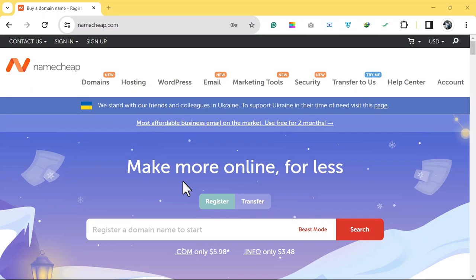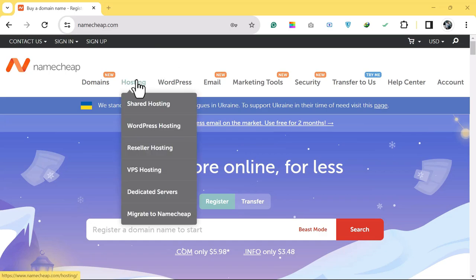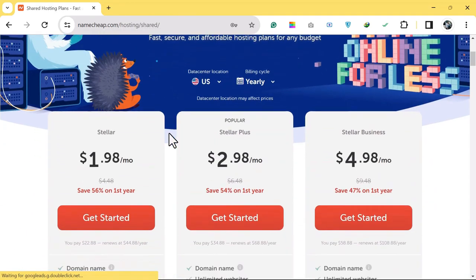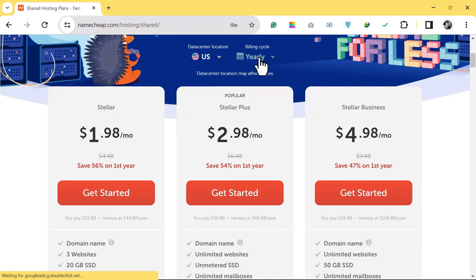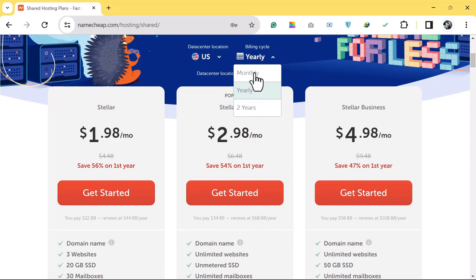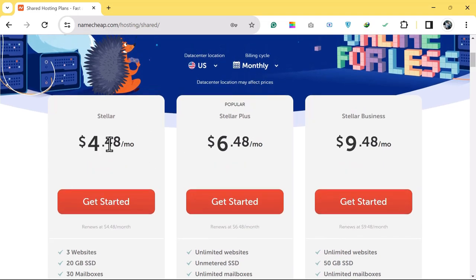The first thing is to buy a domain and hosting, and we are going to use Namecheap. Click on hosting and select shared hosting. Before you choose a plan, make sure you choose your billing cycle — monthly, yearly, or two years — as each billing cycle has different prices. For one month you pay $4.48 per month.